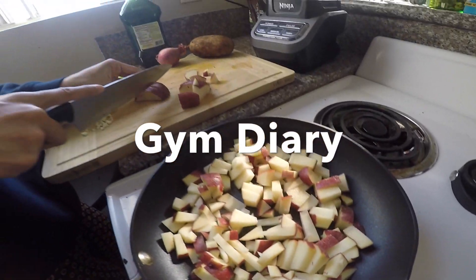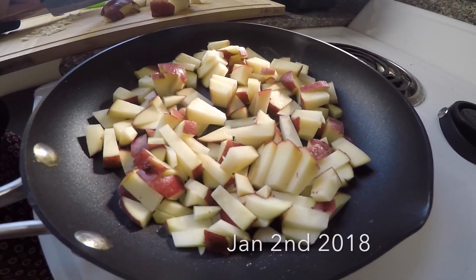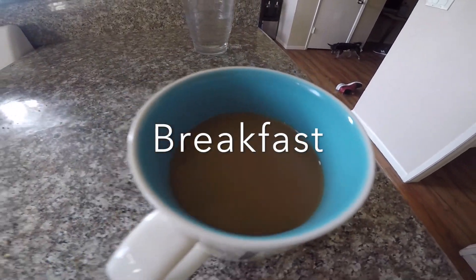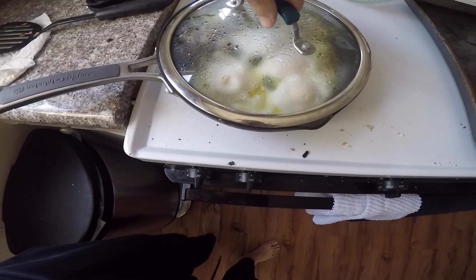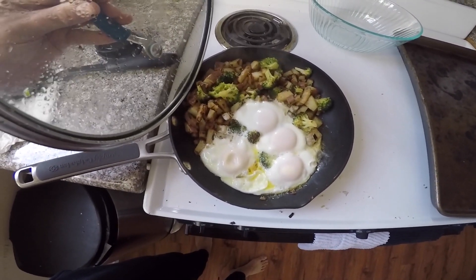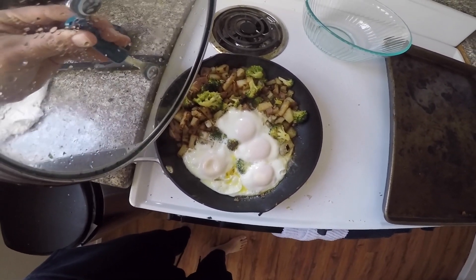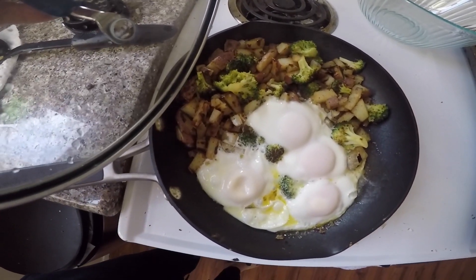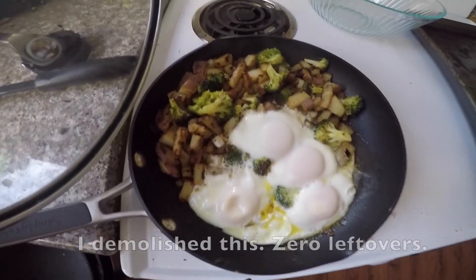So this morning I'm doing some potatoes, some eggs, make myself a little shake, and I can't forget the coffee. I've got the coffee flowing. Here's what's on top for breakfast: got four eggs, broccoli, some red potatoes, shallots, garlic salt. Danny chopped up all the veggies. I probably won't be able to finish all this, so I'll leave a little bit of leftovers, and then I got a green shake to go with it.